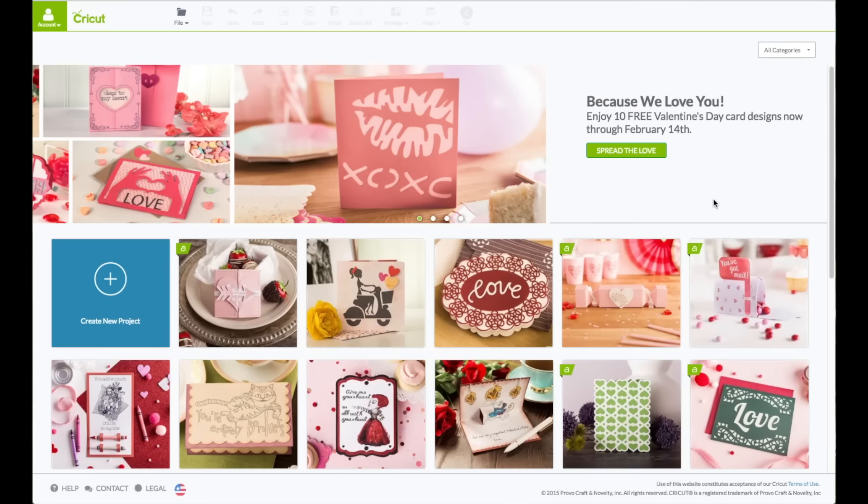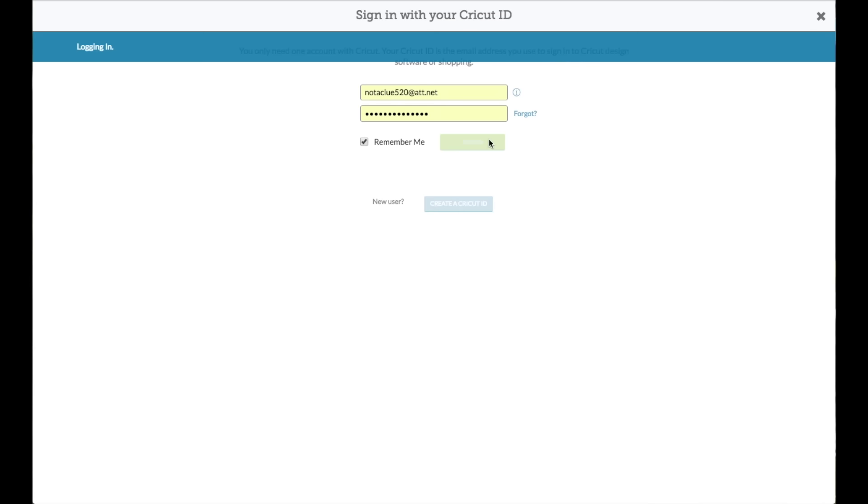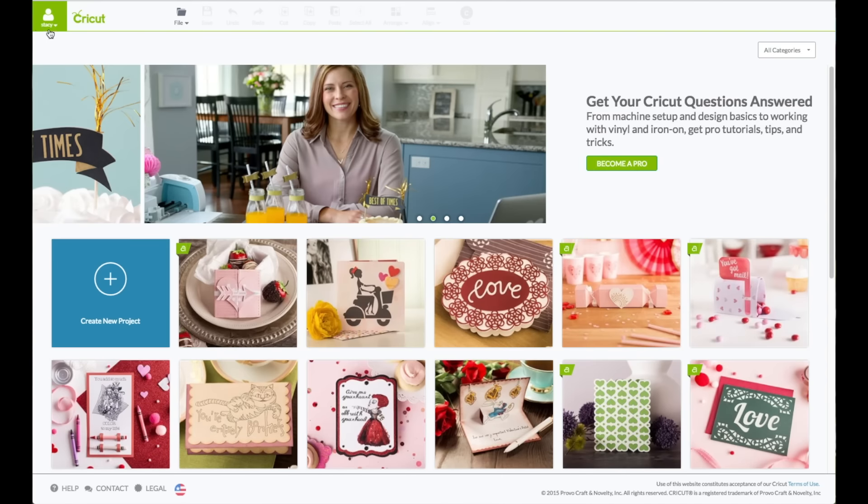At the computer, you want to go to Cricut.com/design. You will see this screen. Upper left-hand corner where it says Account — click on that to sign in. Enter in your email and your password. When you see your name in that green box, that verifies that you are logged in. Come down here and click on Create New Project.